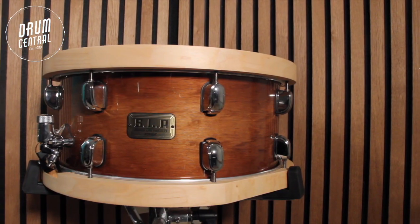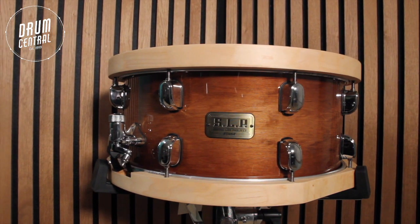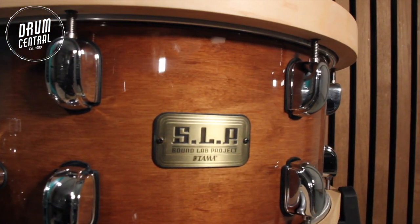This 6-ply all maple 14 by 6.5 inch snare drum provides a warm resonant tone with a crisp attack. Not only is the shell made from maple, but also the hoops are made from maple as well, which gives you a really nice, unique, bright tone. It also comes equipped with 8 of Tama's famous Star Classic Chrome Lugs.